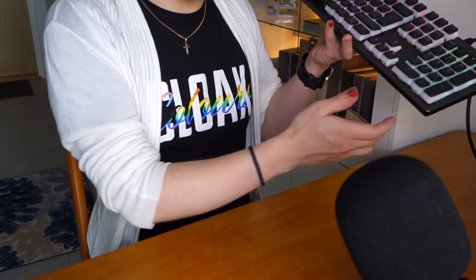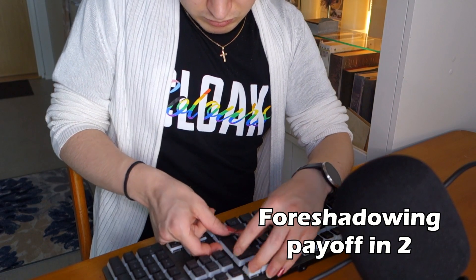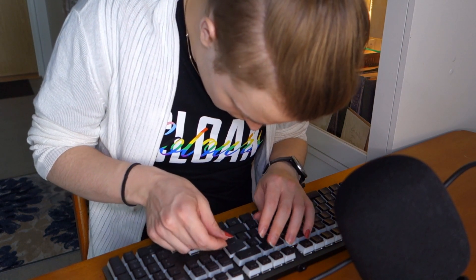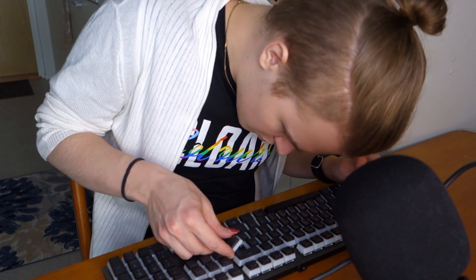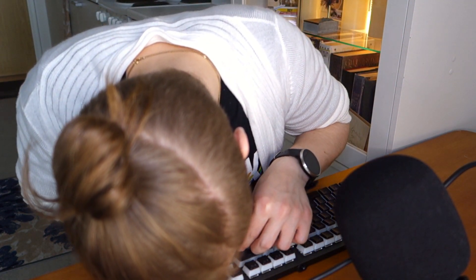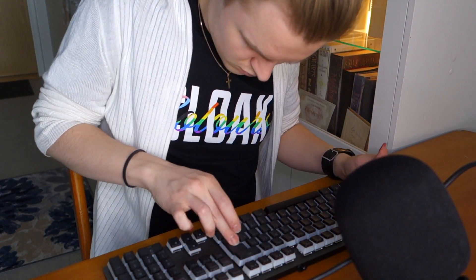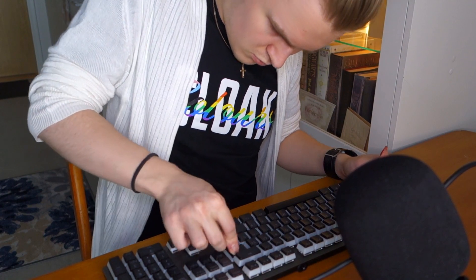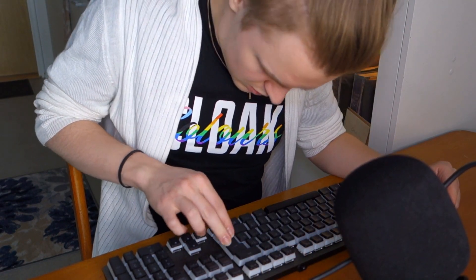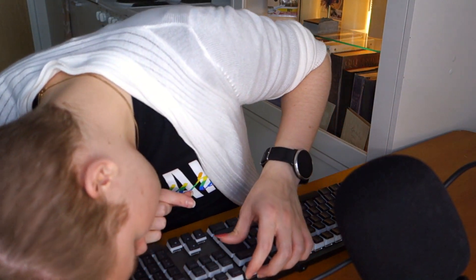This is in bright daylight at the brightest setting on this keyboard. We'll see you next time.